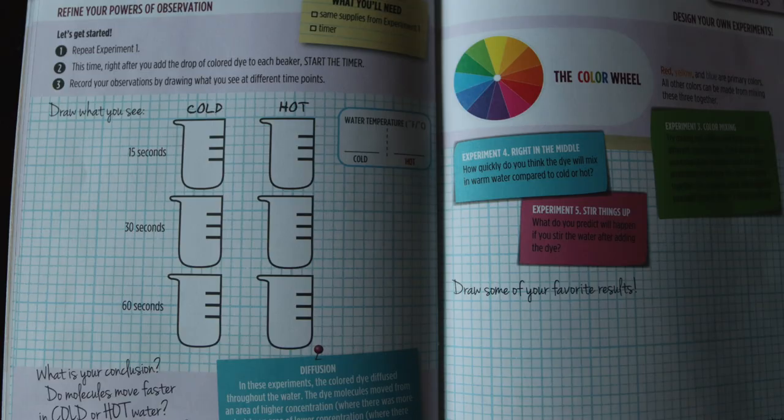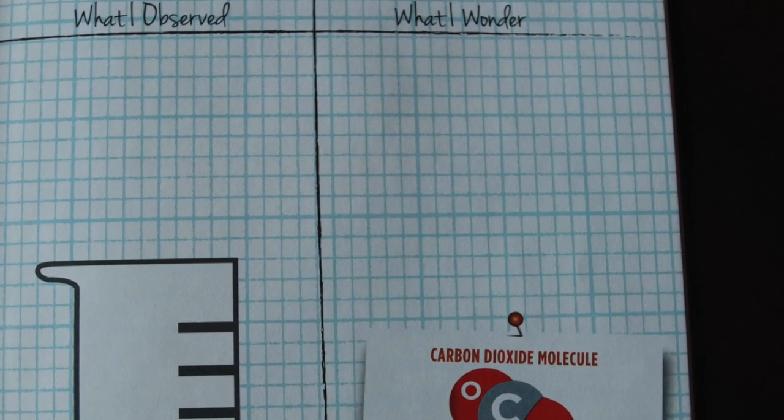It's up to us to change that. The best part about the handout is not just the instructions — with each experiment they include information on the science topics behind it, and there are also places where you can draw and chart your results for each experiment.